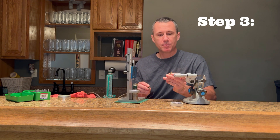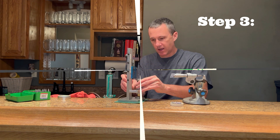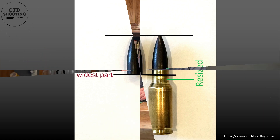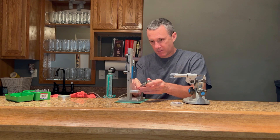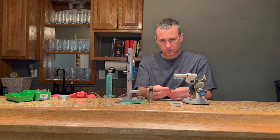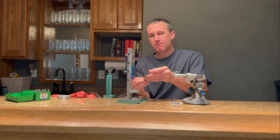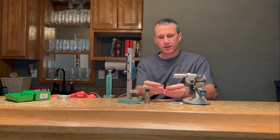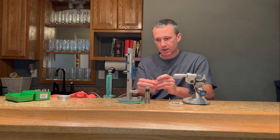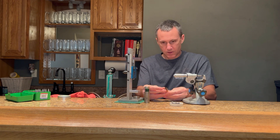Step number three: I want to seat the bullet with the widest part in the resized portion of the neck. This might take a couple of trials. That's not even close. Now remember, this might not be the final seating depth of the bullet. This process is only done to find the over bullet measurement. I've got to go just a little bit farther. There we go.